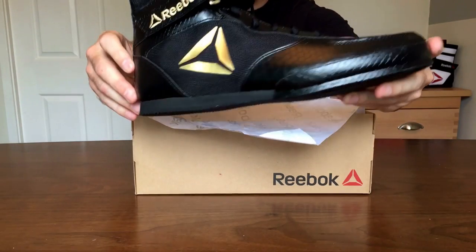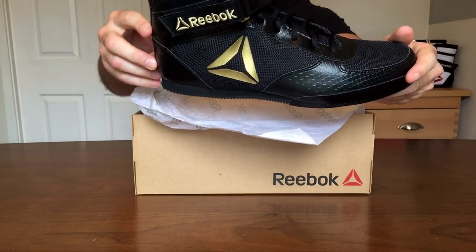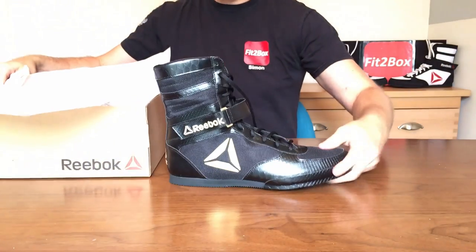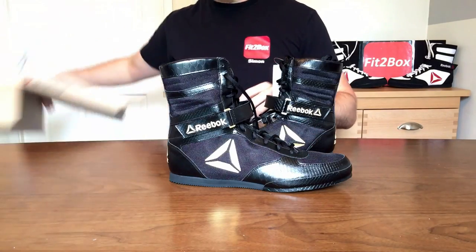Absolutely fantastic, really beautiful boots. Let me set them out here so you can get a good look at them.